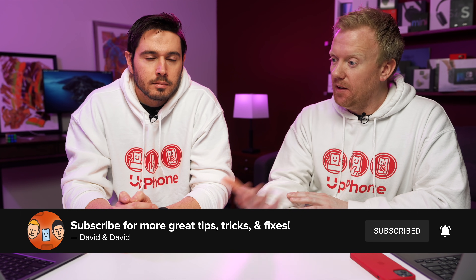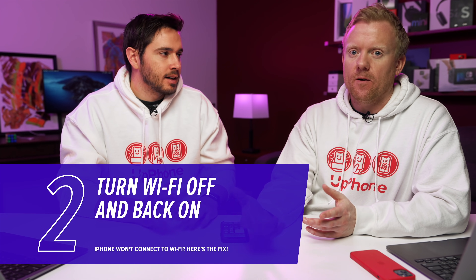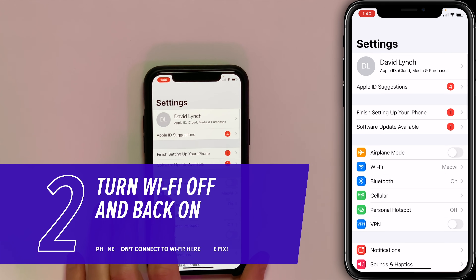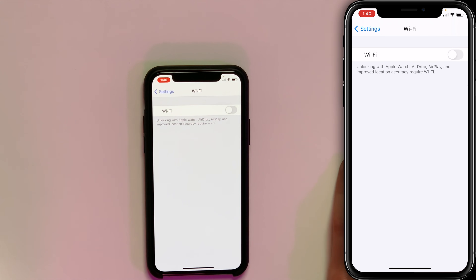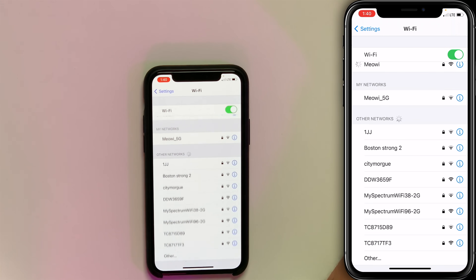But if it's a problem with the iPhone, there are different fixes for that. Let's start with just turning Wi-Fi off and back on — we'll start with the iPhone fixes. Open Settings, tap Wi-Fi, and turn off the switch at the top of the screen next to Wi-Fi. Wait a few seconds, tap the switch, turn it back on, and see if it works now.